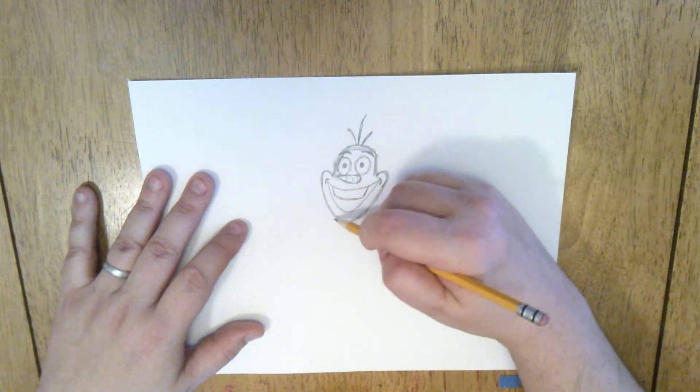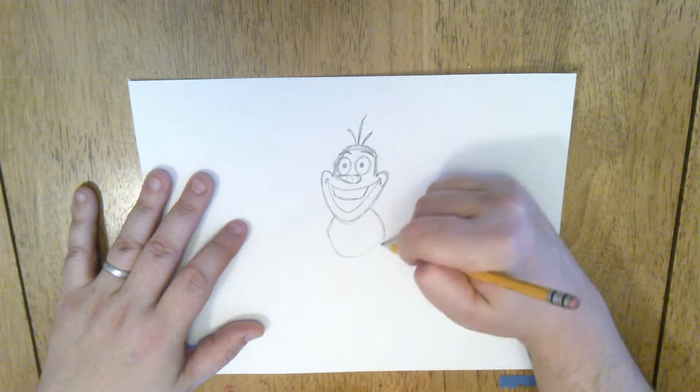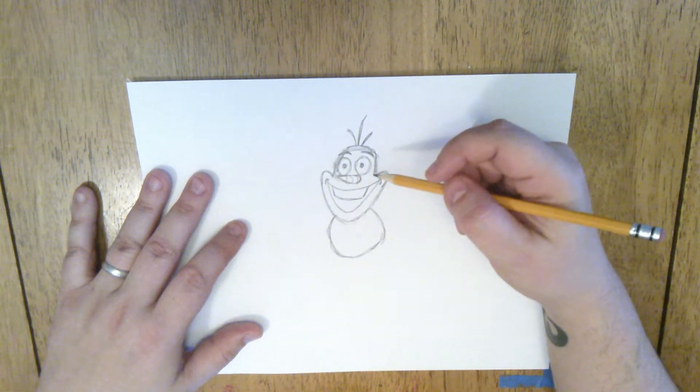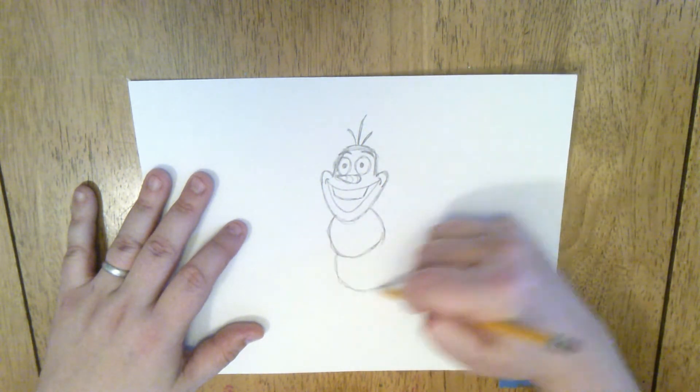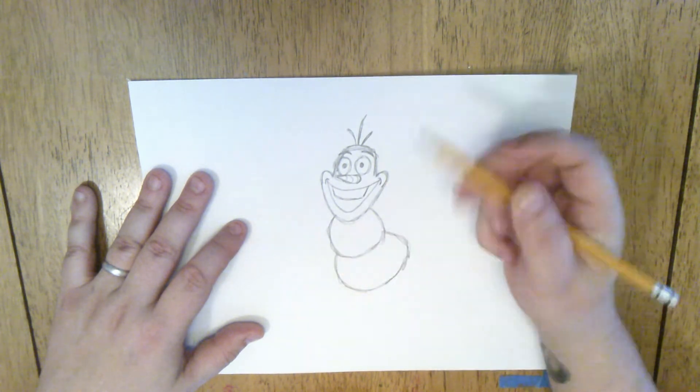Now we can get onto his body. He's got two big body shapes — one of them is kind of like a loose circle and then a larger circle underneath it. I'm going to draw them a little crooked because I want Olaf to look like he's kind of dancing and moving around and wiggling his body.